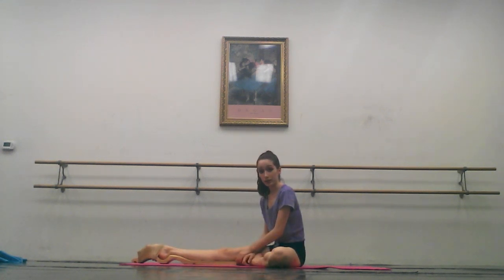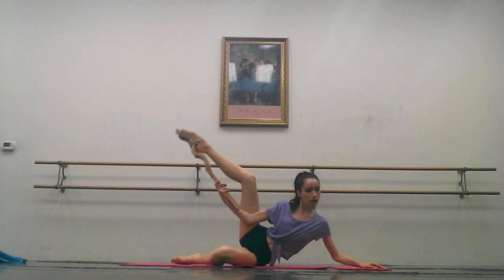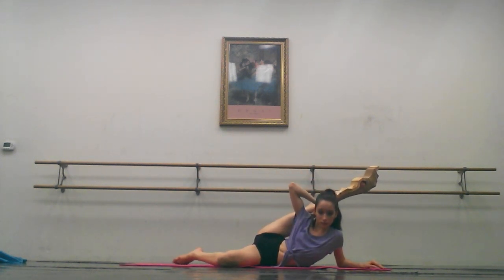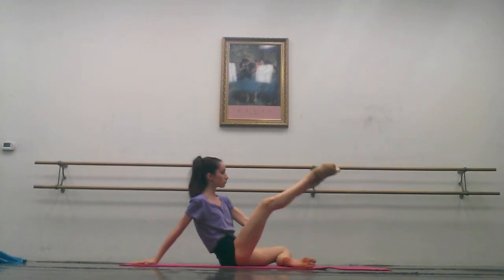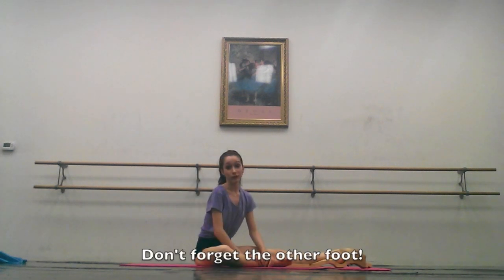I like to hold this stretch for a few minutes on each side. You can also use the Ballet Foot Stretch in other positions such as extensions, battements, and even tendus when you're standing up. Just be really careful attempting any moves. Don't forget to stretch out your other foot.